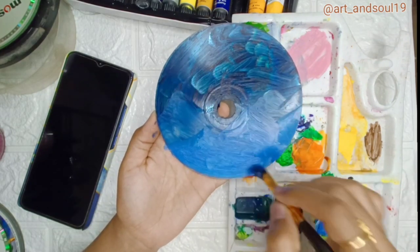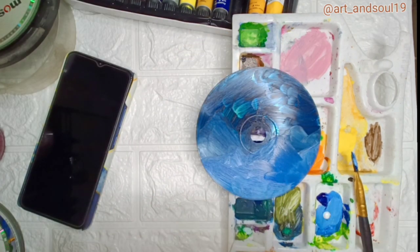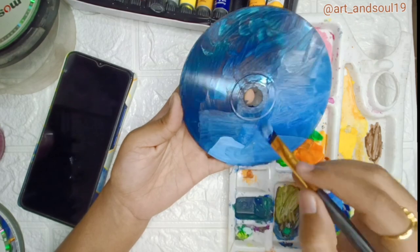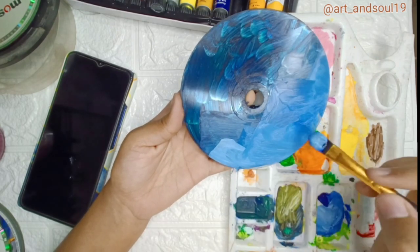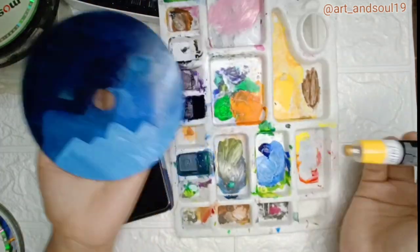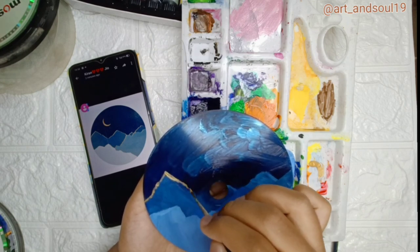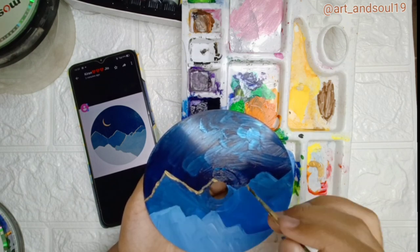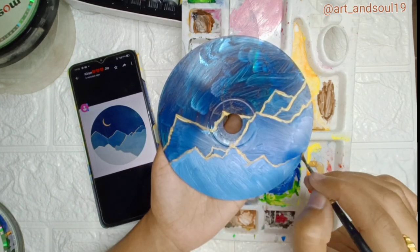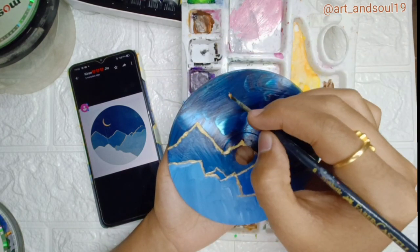I am making some mountains just by using blue and some lighter shades of blue. For the different shades of blue I am using fallow blue and cobalt blue, and some titanium white as well. Just like that my mountains have been finished. I am thinking of making an outline of golden shade — that's the normal Mika gold from Brusho acrylic colors. I am just outlining the mountains so that it can make a shiny texture on it.